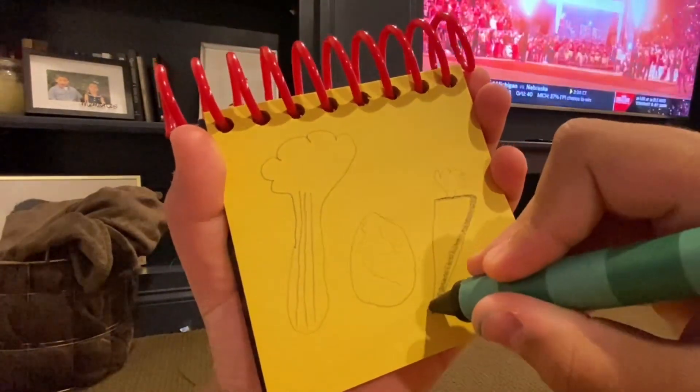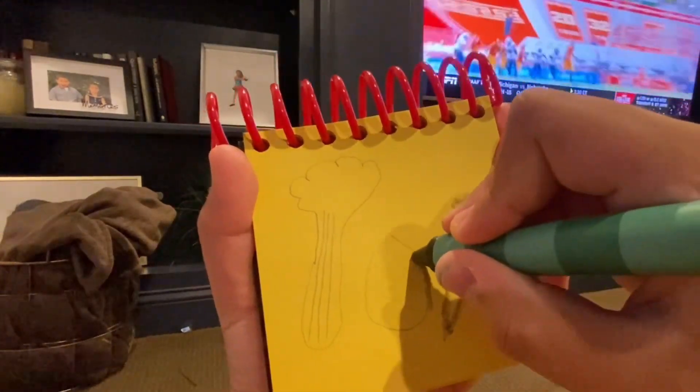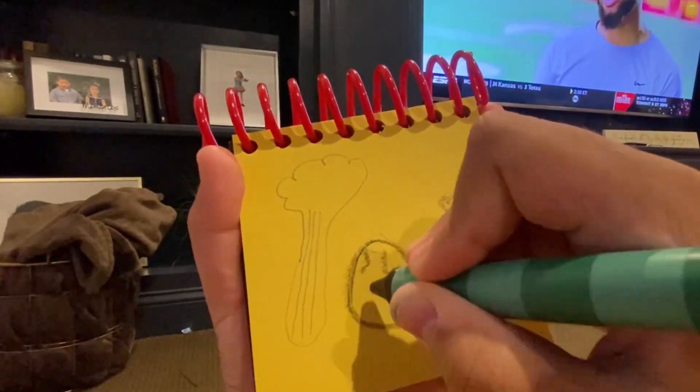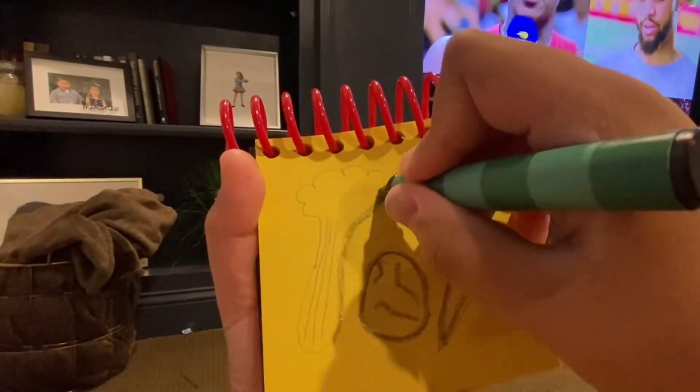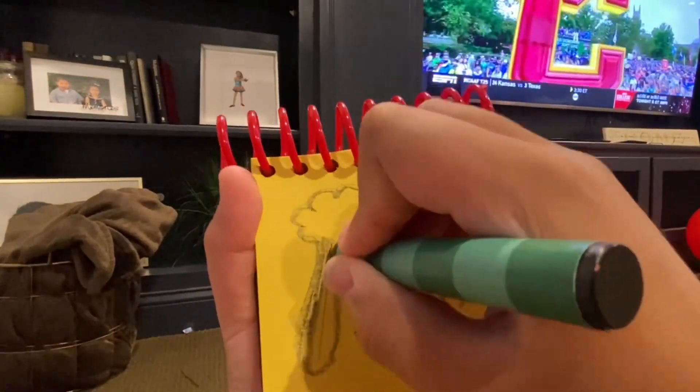So, a carrot — put the green stuff on top — and a potato with eyes, and a celery stick, with some nice vegetables.